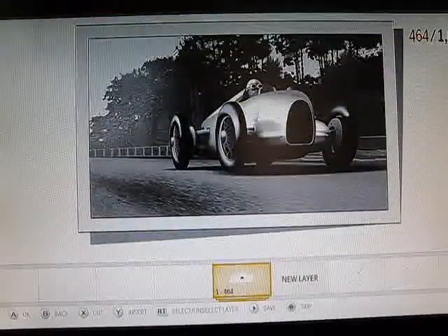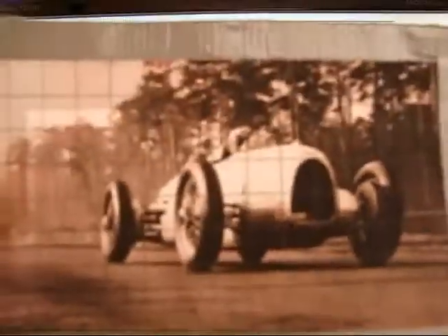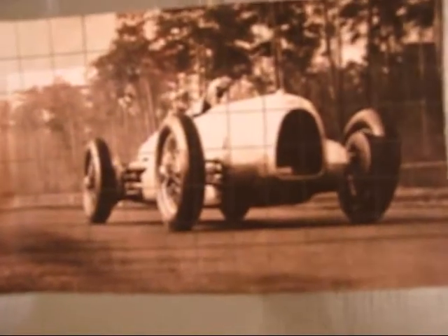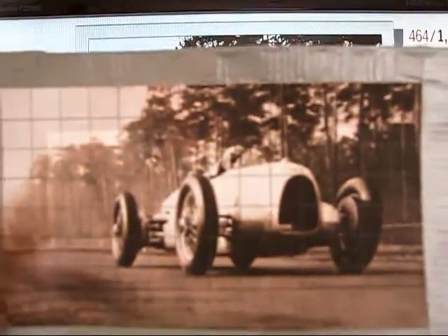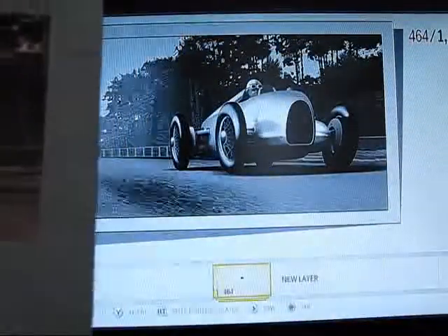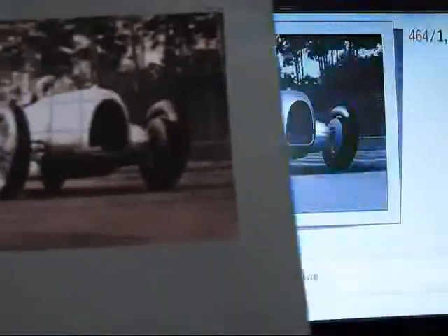What you're looking at now is what I've replicated in Forza — that's the image inside the game — and what you're looking at now is the source photo. As you can tell there's a little bit of color in the source photo, but it looks like it's mainly just because it's faded and yellowed. You can tell it's pretty close for the most part. Some of the shading's a little bit off, a couple other things, but for the most part pretty damn close.